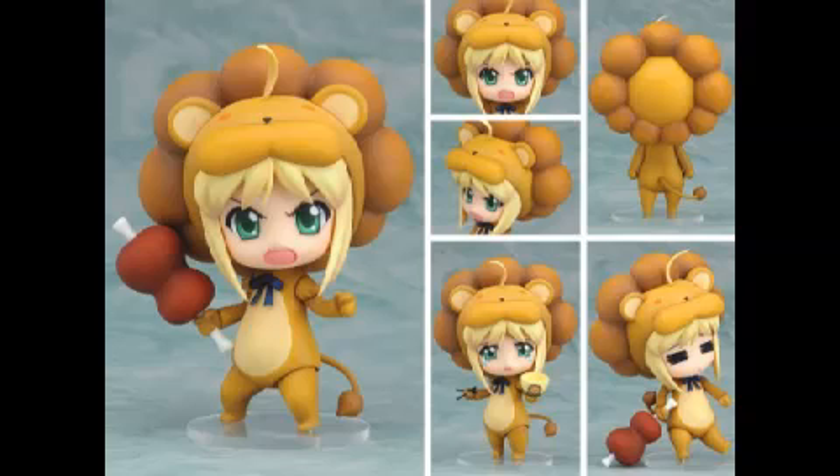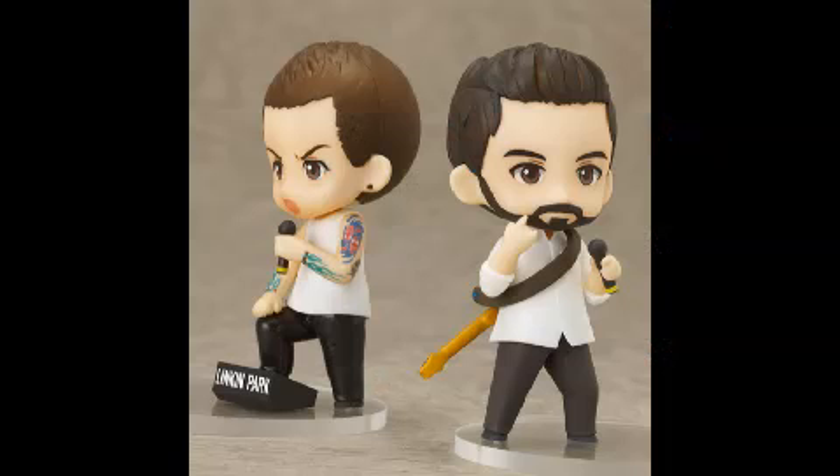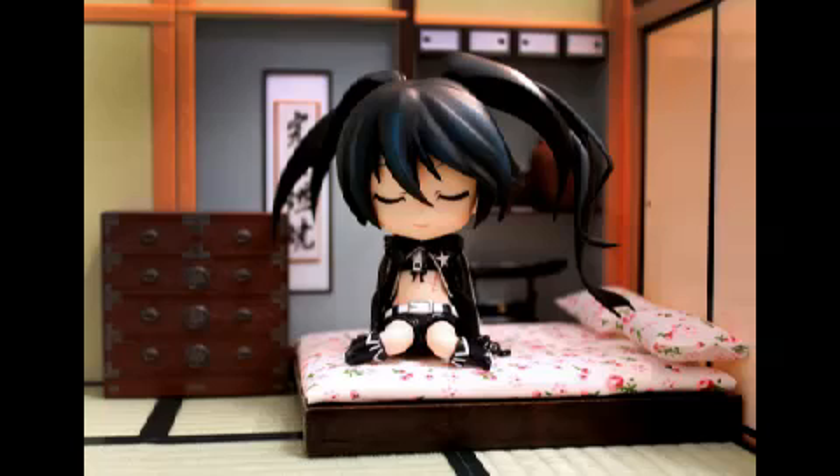You can put Nendoroids in different poses and play with them — just like figmas, they give you endless possibilities. You don't just have to leave them on the shelf. You can play with them every day if you really wanted to. Prices will vary for Nendoroids. They can go up to about £50, sometimes a bit more than that. It depends on the kind of Nendoroid you go for — if it's from a popular show, then expect to pay more.